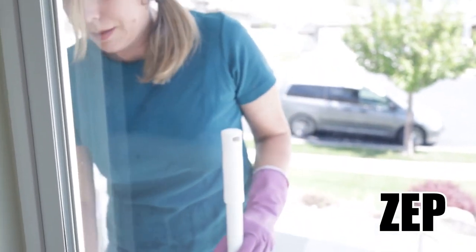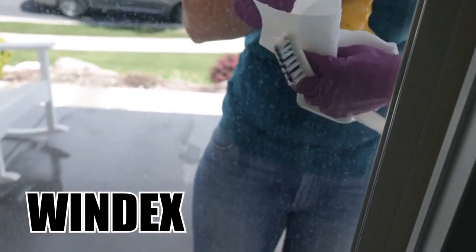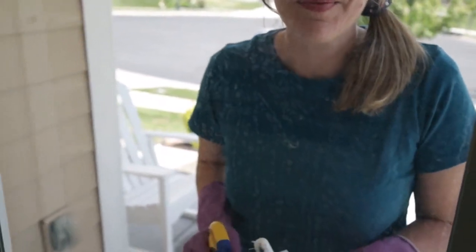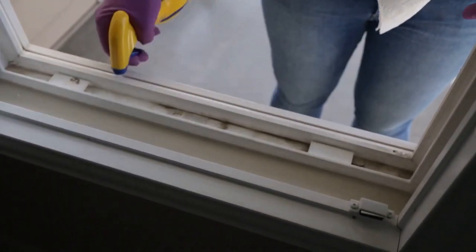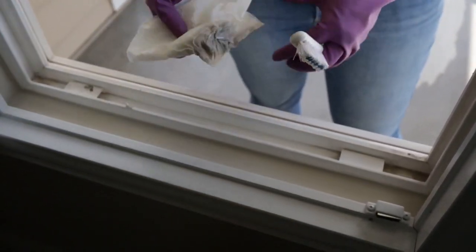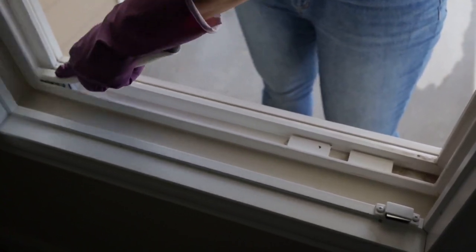We've compared ZEP 505 to a Windex product on window cleaning. On the Windex window you can clearly see the hard water stains still there, so now we're going to use ZEP to clean this window and the window track — this stuff cuts grease. You can use a brush like this tile brush to get into any corners.